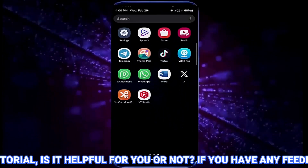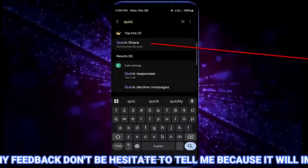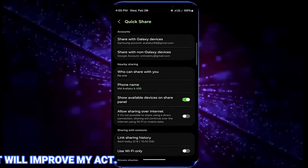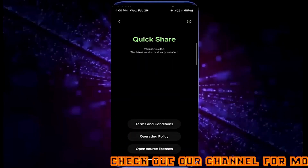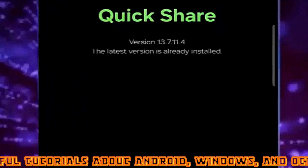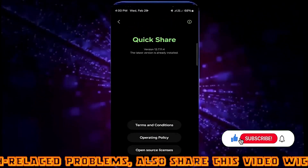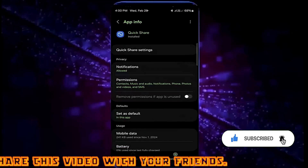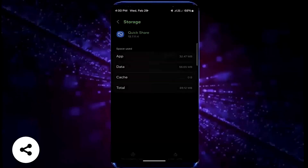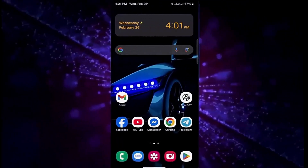Method number three: open settings and search for Quick Share. Open it and tap on about Quick Share. Make sure your Quick Share is up to date — if there is an available update on your device, install it. After that, go to storage, tap clear cache, tap clear data. Once completed, move back to the home screen and restart your phone. After the restart, your problem should be fixed.